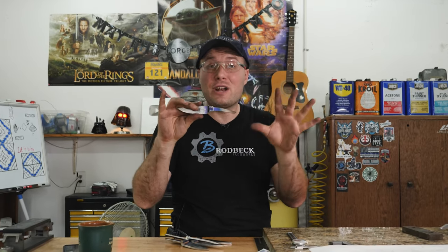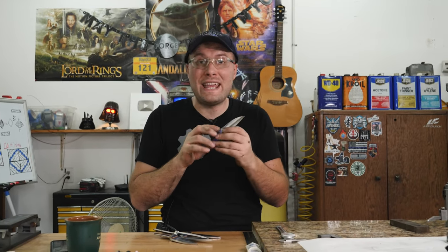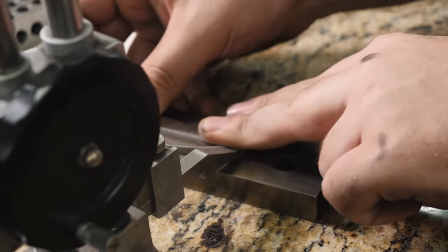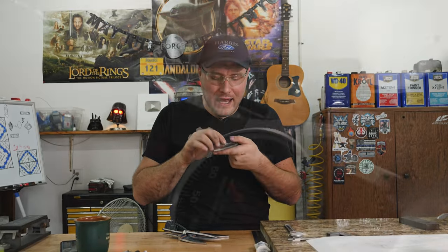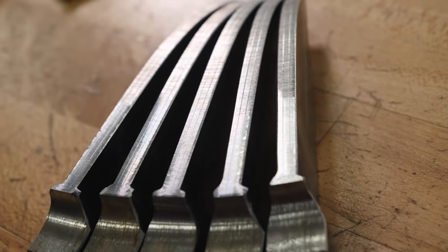We've got the tangs pretty much finished as far as the shape goes. The blades have been profiled but they're still about two hundred thousandths of an inch thick, and I want to remove some more material before I heat treat these. So I've marked out with my height gauge some scribe lines to grind to, and I'm going to go over to the Broadbeck and grind these bevels in. They're just going to be rough ground for now — I'll leave the edge pretty thick and not bring the grind all the way up to the spine until after heat treatment, so I just need to hog off some material times five.